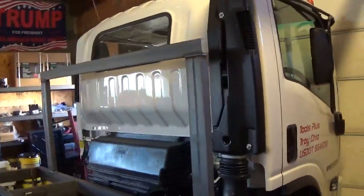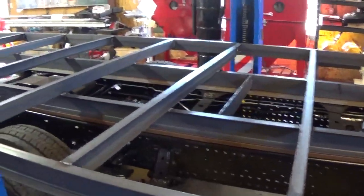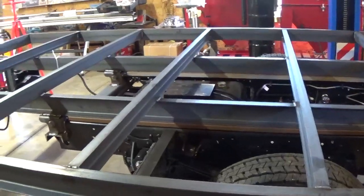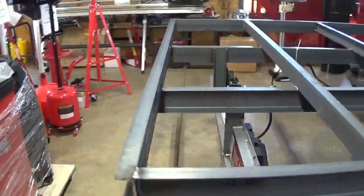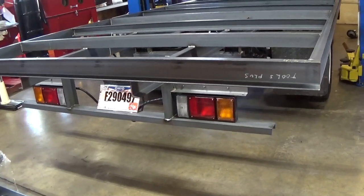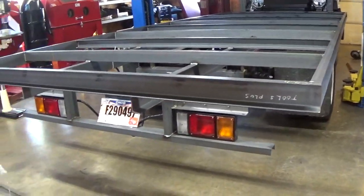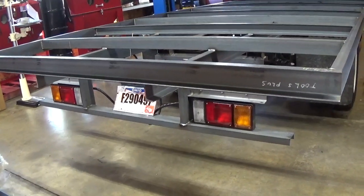We put a headache bar so when you're jamming stuff up against there it doesn't run up against the cab. We've got this basically all done except for the decking — we're going to put 14-gauge deck plate on there, weld it in place, and then we'll be done. On the tail we're using a lot of three-inch heavy wall channel, and four-inch channel for the outer perimeter and main supports, three-inch channel for the rest.